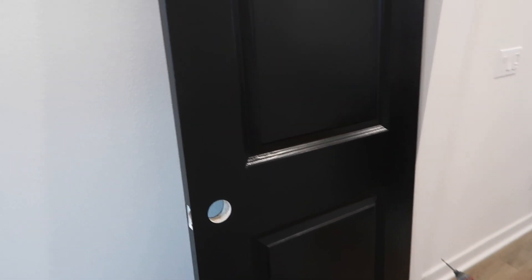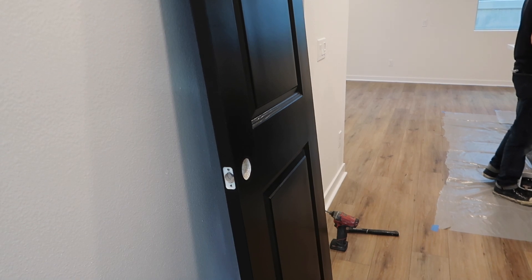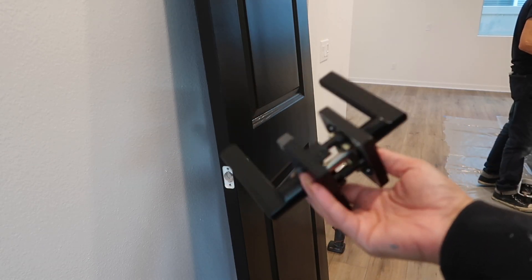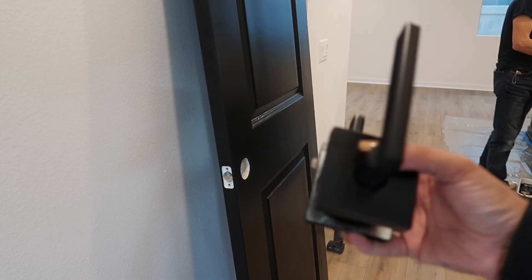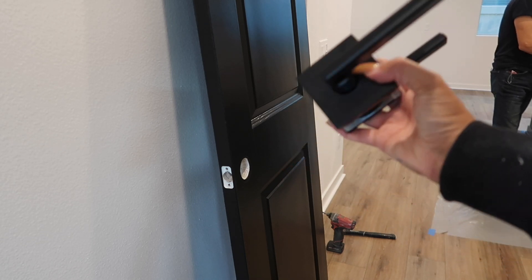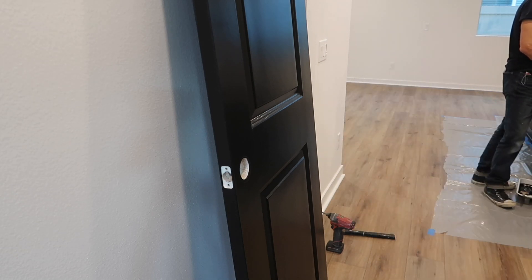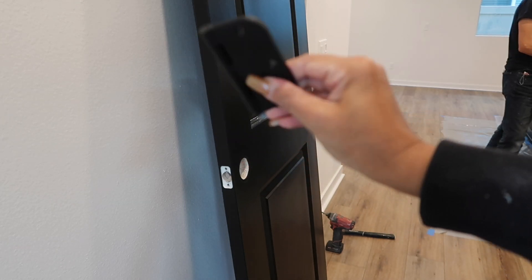I want to give you guys a look at my doors that we're about to install. I have my freshly painted closet door, painted with the Sherwin-Williams Tricorn Black. I purchased these doorknobs from Home Depot — I'll link them in the comments because I can't remember the name, but it's just a matte black square knob. I'm going to put these on the door right now and then hang them. I also have matte black hinges that I'm going to be putting on as well.